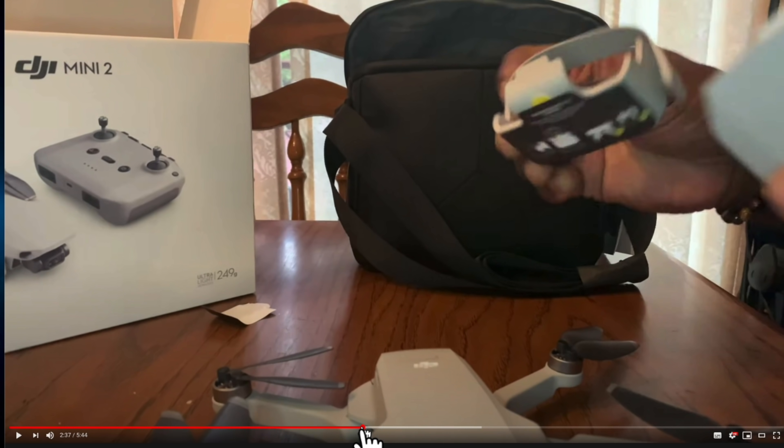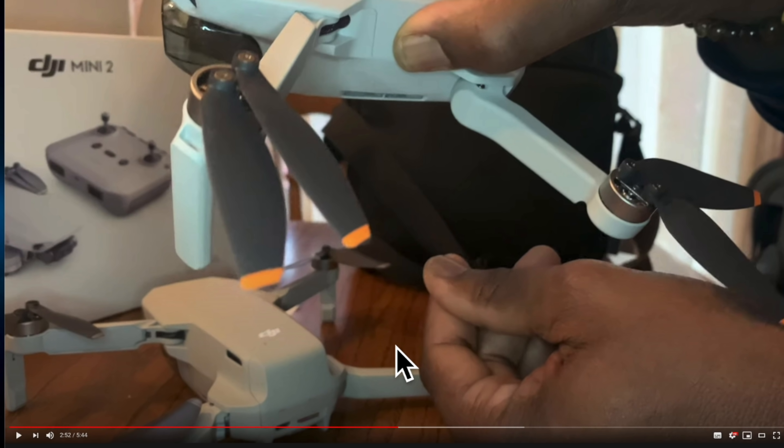The Mavic Mini 2 looks pretty similar to the Mavic Mini 1. It does come with a nice rubber attachment — a holder — that will keep the props in place, since right now they're flapping around all over the place when you put it inside. It seems they have kept the screw solution for mounting the props, so no quick swap props with the Mavic Mini 2.